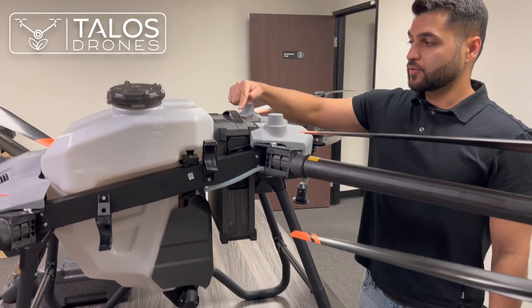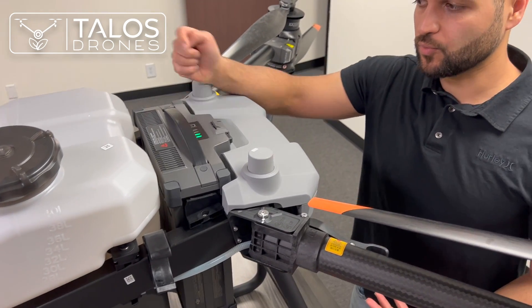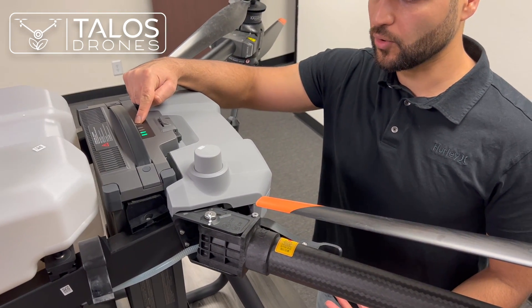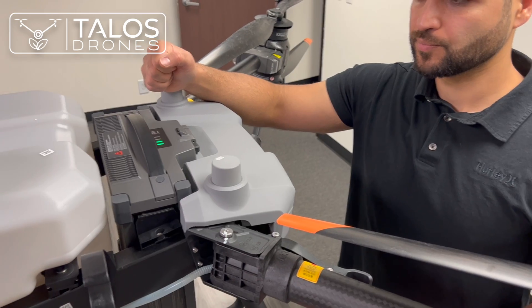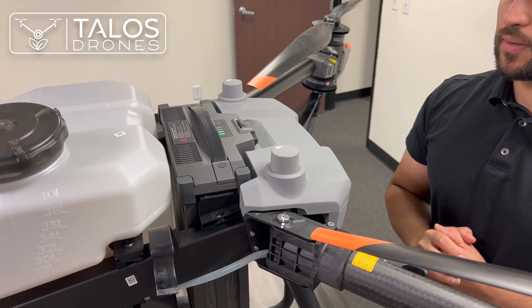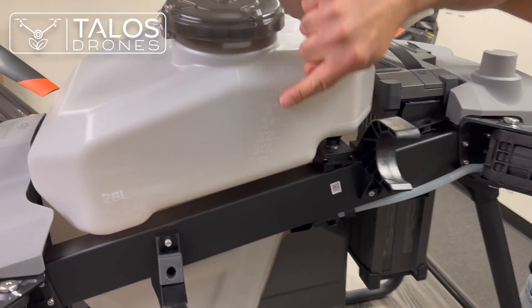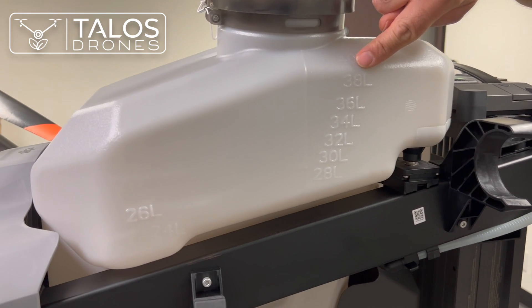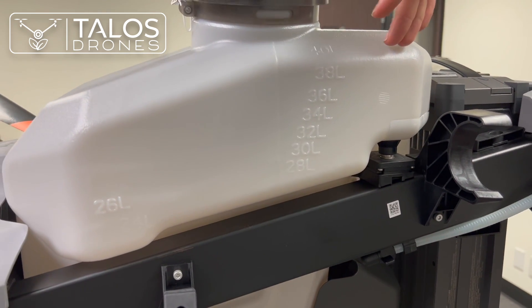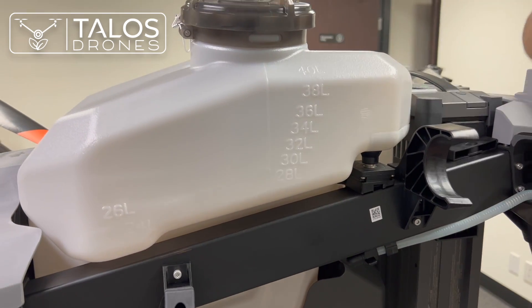To power on the drone, you press once and then press and hold. You can see the markings on the tank that show how much you've filled — 40 liters is here, then 38, 36, and so on.